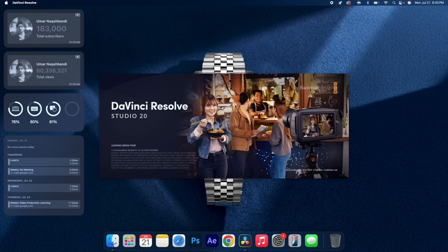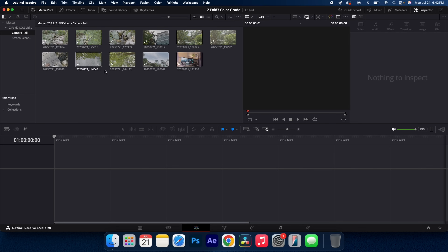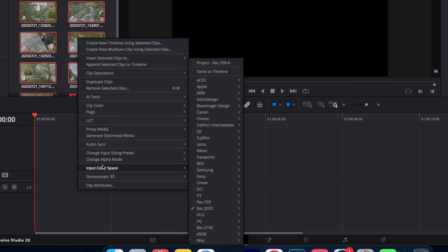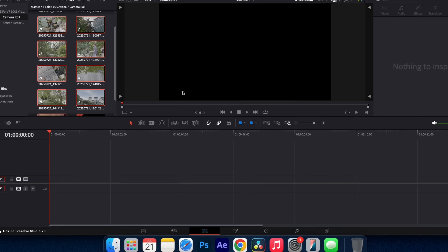So now we're here within DaVinci Resolve. First things first, let's import all of our clips in. Make sure you select all clips, right click, click on input color space, and make sure it's not Rec 2020 by default or Samsung or anything like that. Go all the way to the top and select your project Rec 709. This will give you true log to work with your clips.